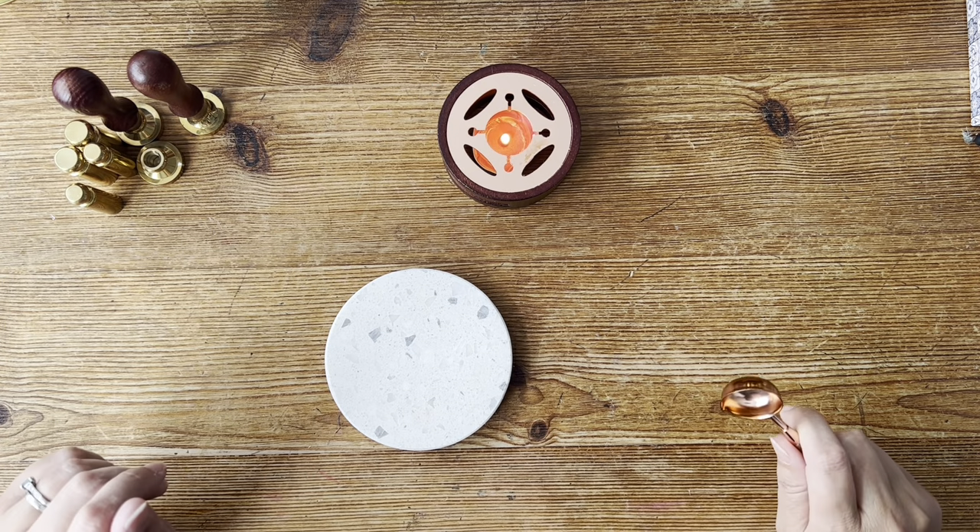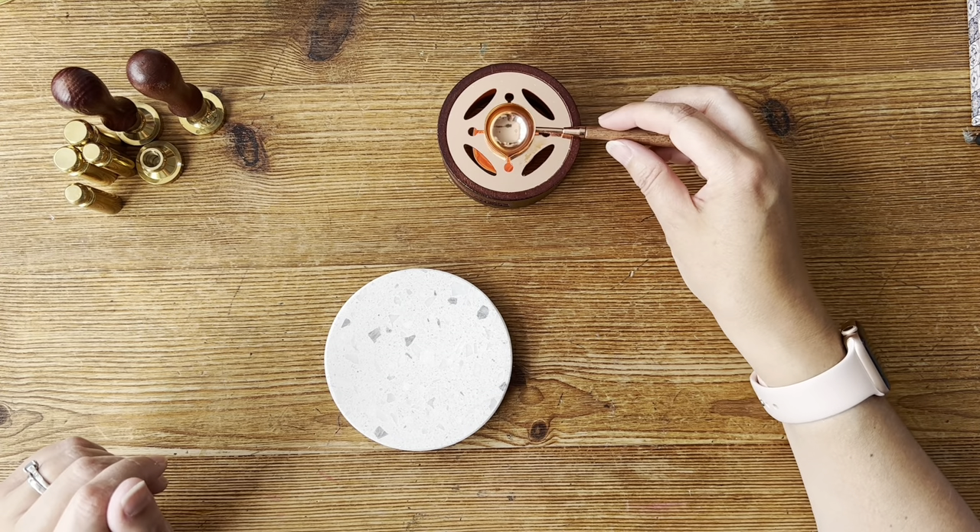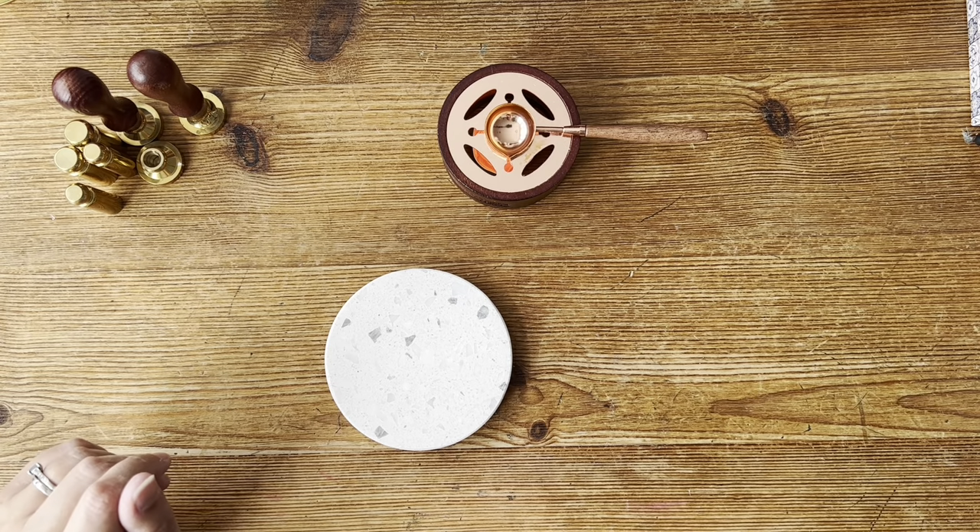Ask for some of these things if this is something you'd like to have a go at. And I'll leave some links to where I've got my things from.